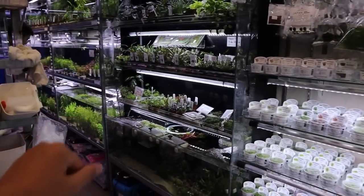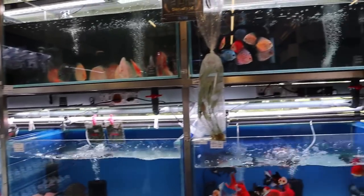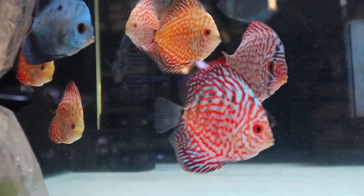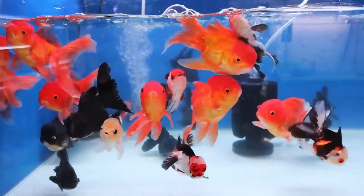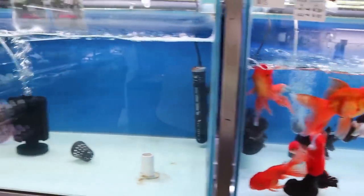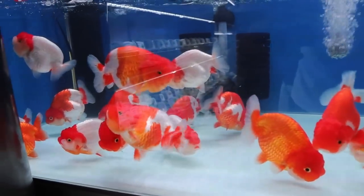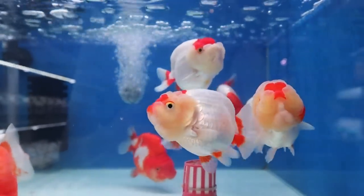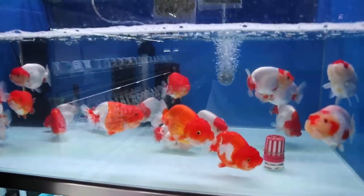This section right here we'll take a look at in a moment, but this is all aquatic plants — tissue culture plants here, and then all potted plants. And you can see more discus here. The discus look really good; the colors are really nice — really bright, vibrant red colors.